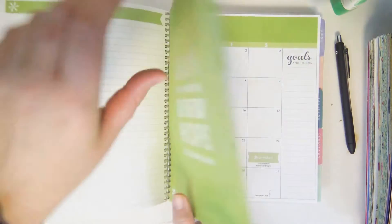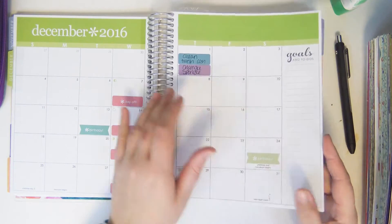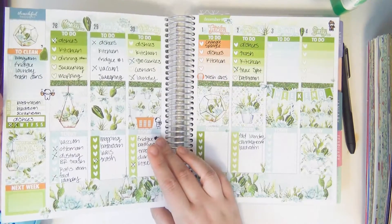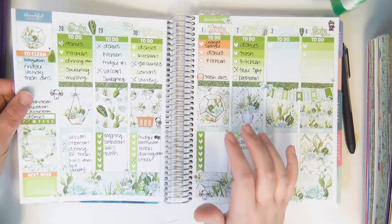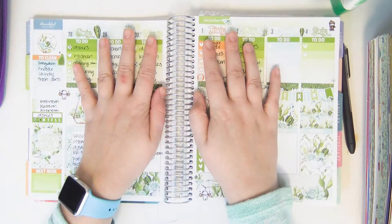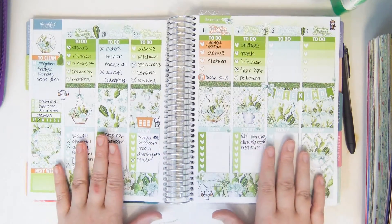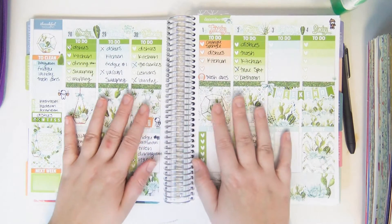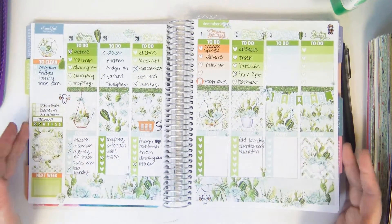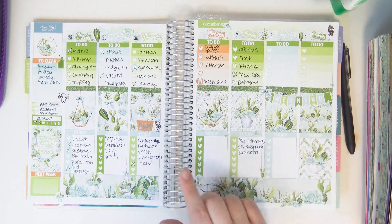This month I started using it as a planner to track household chores, cleaning, and stuff that I need to keep track of, because my other planner was just getting so full. I wanted a place to be able to write everything down in detail — things that were cleaning and errand oriented. So that's what I started using it for.